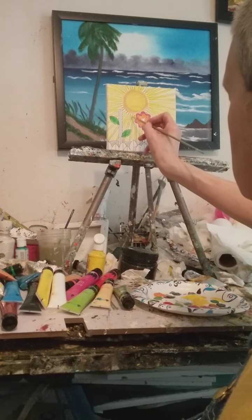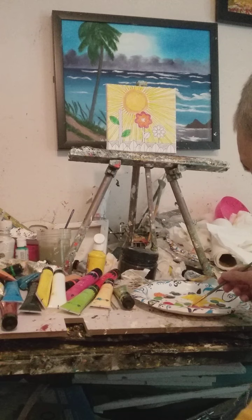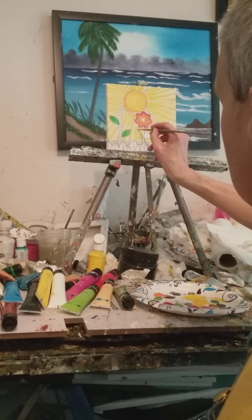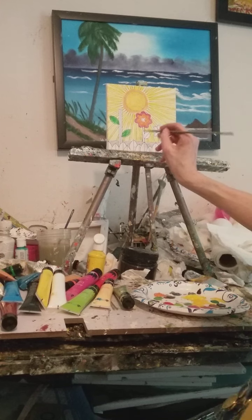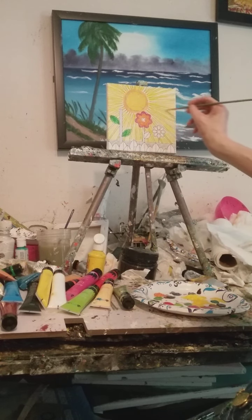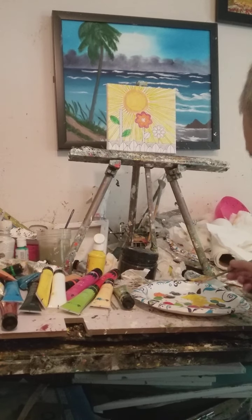These paints I'm using are acrylic paints. Acrylics dry really fast — they dry faster than oils, because oils seem to take a little bit longer.